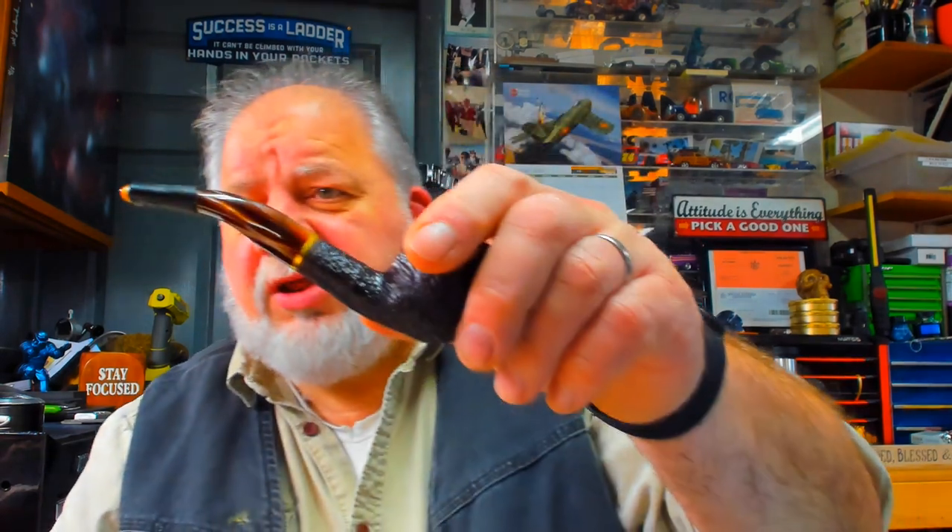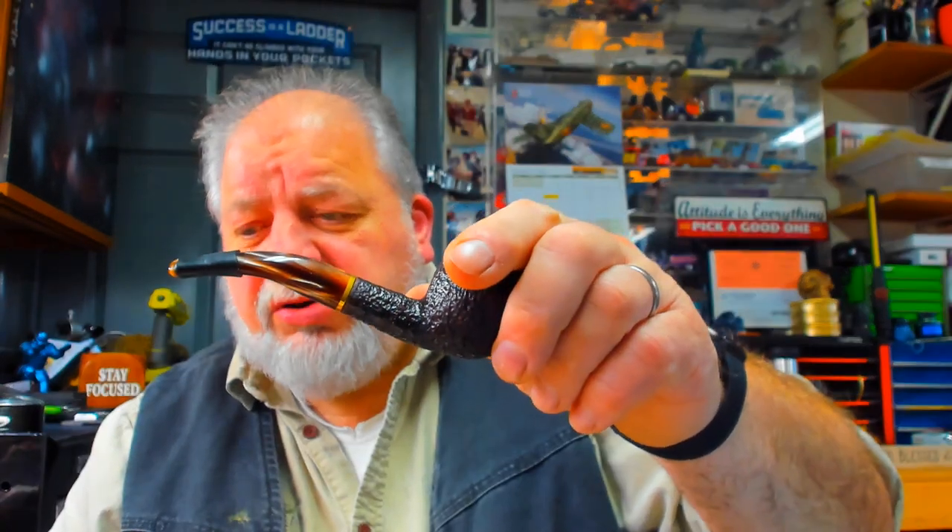If you use Softie Bits, they're really nice quality. They're a little longer, as I mentioned, and it says Softie Bit right on them — Made in the USA stamped right on them. I tried it on this pipe and it works just as well. See how much longer they are. They really do protect the stem, and I like the way they feel.